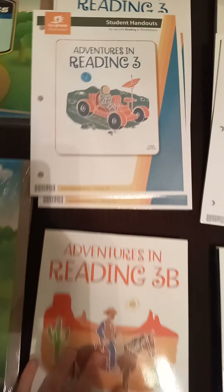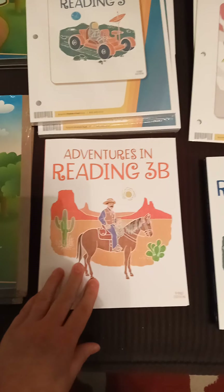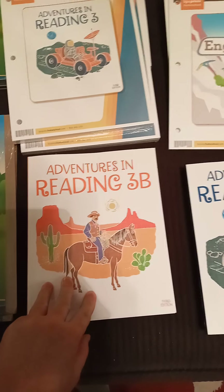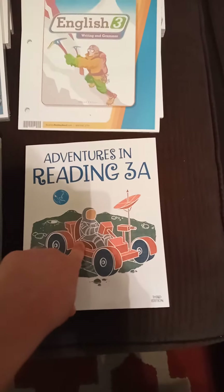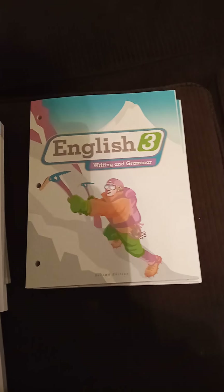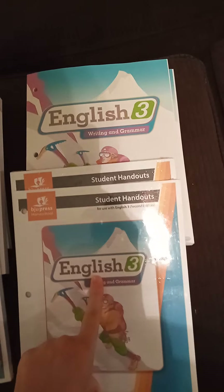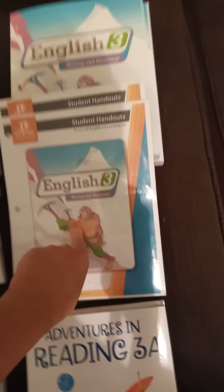I'm just going to go through and show you what we're getting — I'm not going to really open anything yet. This one is Adventures in Reading Three B, and it also comes with Three A, so this would be the first one. Then over here is English Writing and Grammar, so I'm assuming that's their workbook, and it also comes with student handouts. Then over here we have the activity manual.